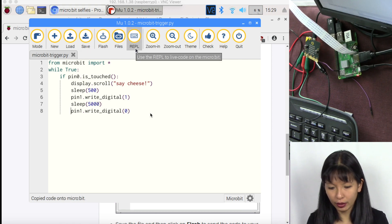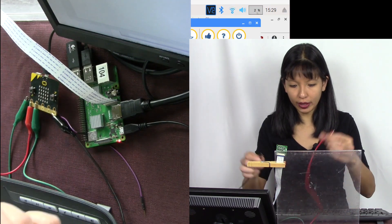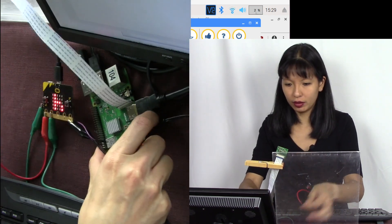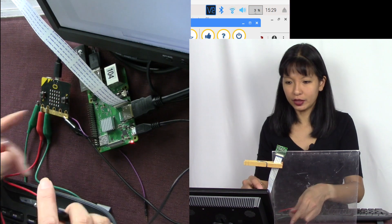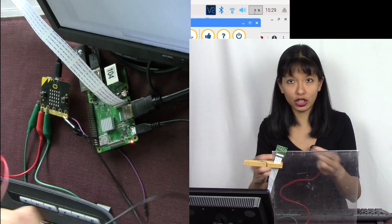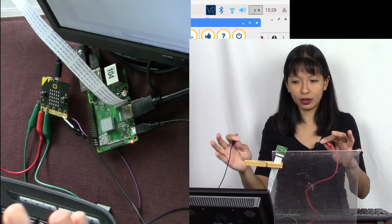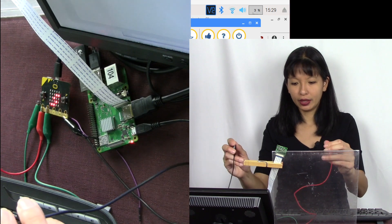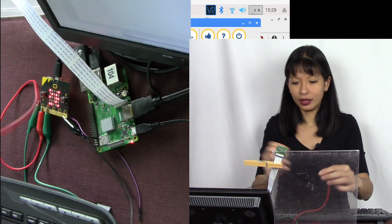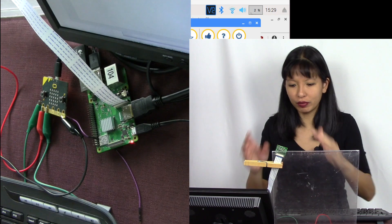The code has been copied to my micro:bit. The way this works is you make a connection between the red and the black cables. You can see it displays 'say cheese.' If you connect them it says 'say cheese,' then pauses for five seconds so it doesn't trigger continuously. You can then make a connection with your hand and it says 'say cheese' again. This is our camera shutter — step one is working.